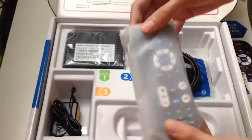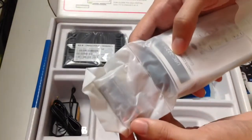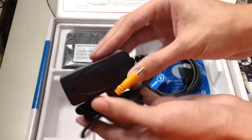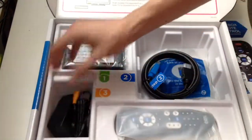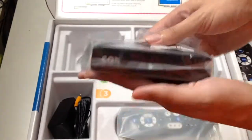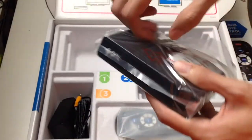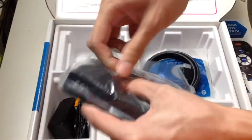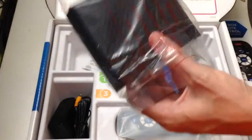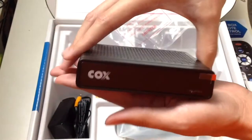We also have a remote — nice that they include batteries — and the power adapter. Now let's finally look at the mini box itself. Here's what it looks like as I take it out of the bag. There's the Cox Mini Box.